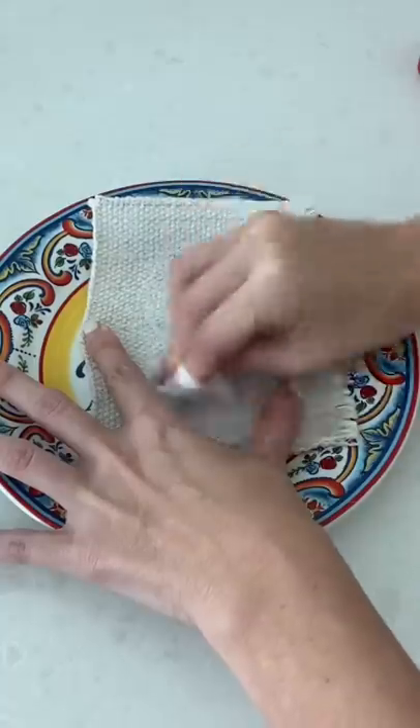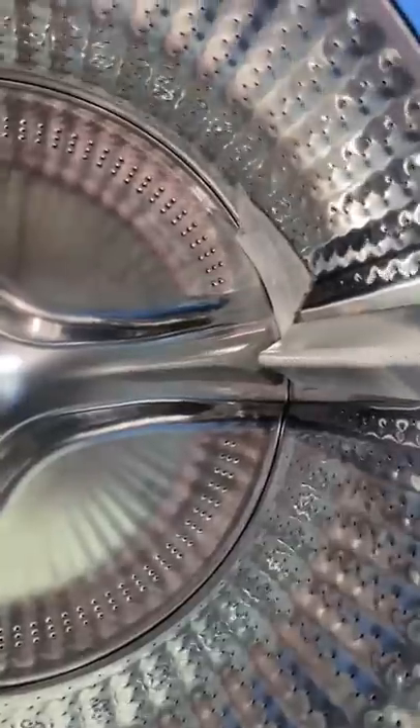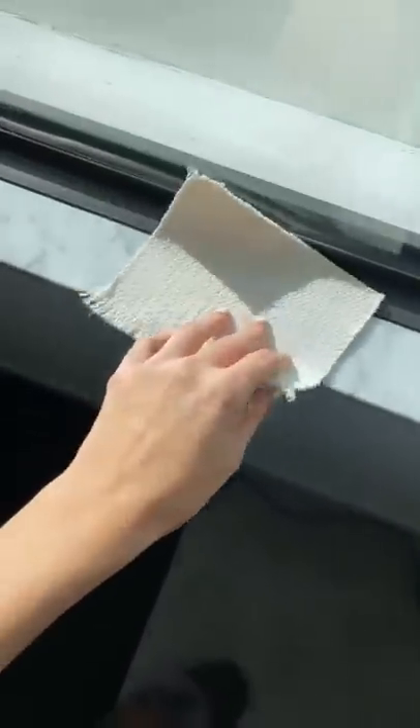Next, I used carpet stain remover and saw the blue was fading so much. Lastly, I put it in the washing machine and I can't believe it — the stain is completely gone.